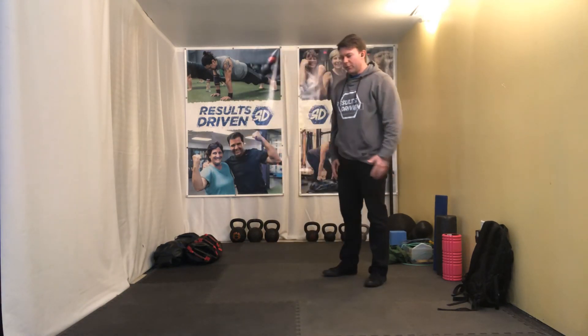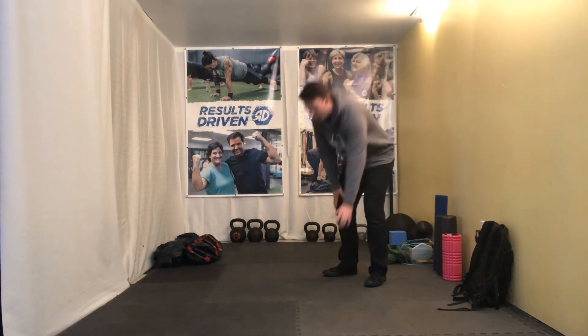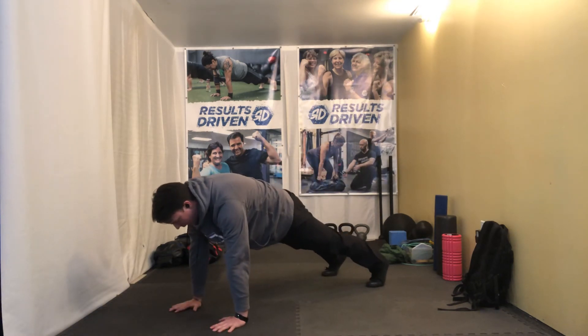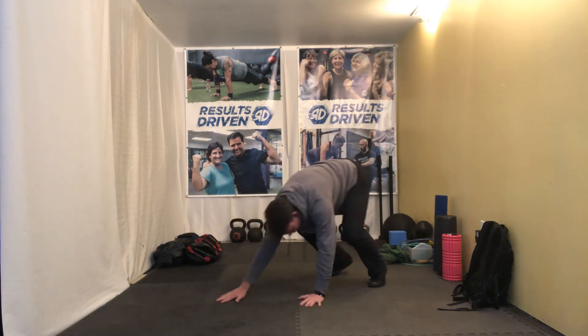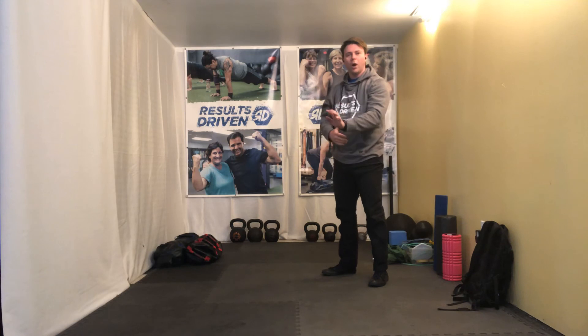Next exercise we have is a walkout. Make sure you have space to move. The goal with the walkout is just to make it feel like the top of a push-up. Walk yourself out to that plank, find the quads and butt, find the upper body and core tension, and then walk yourself back up. It's that continuous blend of smooth on the walk and then hard plank at the bottom.